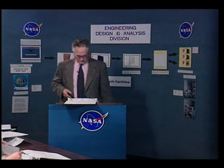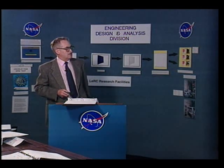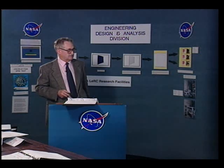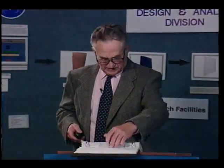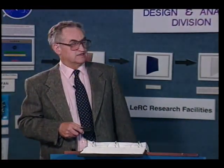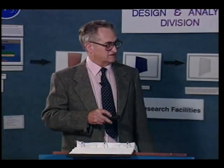Here is the stainless steel metric fastener classification table. The classes A1, A2, A4, and so on represent alloy families, and the strength designations 50, 70, 80, 45, 60 require adding a zero to get the actual strength in megapascals. So a class designation of 50 means 500 megapascal ultimate strength. This table lets you refer back and identify the material. The S and SE designations indicate sulfur or selenium additions to the 300 series for improved machinability.